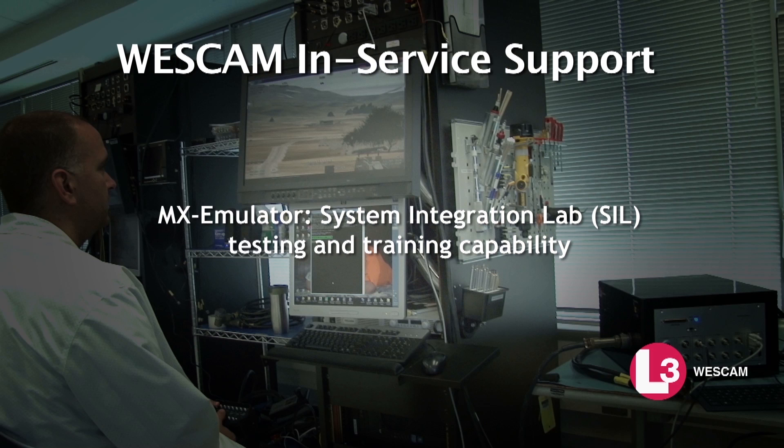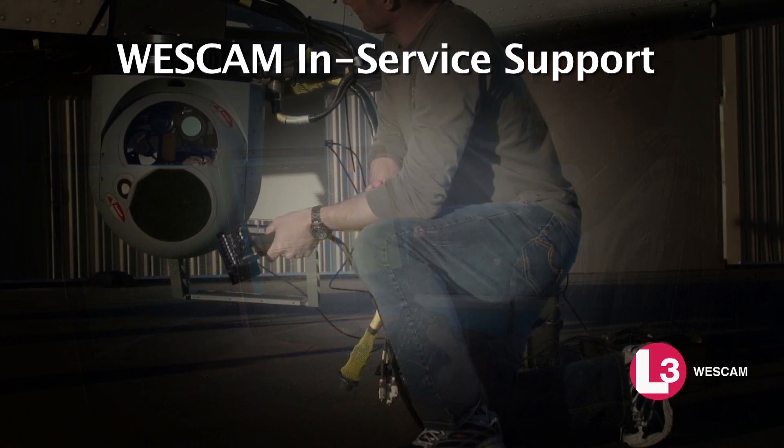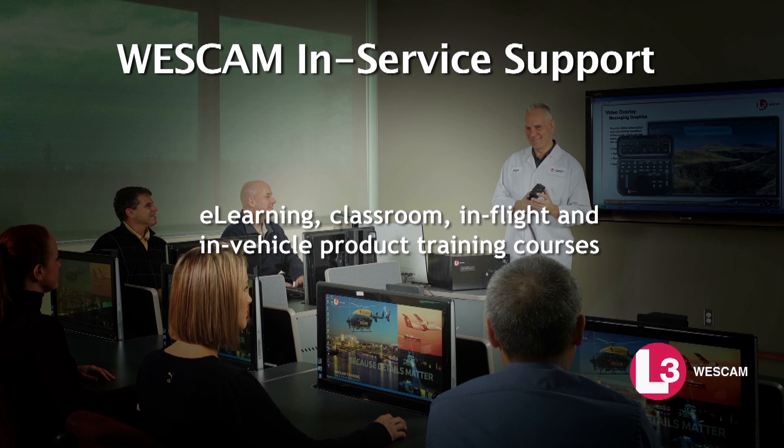MX Emulator provides system integration lab testing and training capability. MX Sim offers simulation training and rehearsal capability. MX Raid provides remote diagnostic testing capability of fielded systems. E-learning, classroom, in-flight, and in-vehicle product training courses are also available.